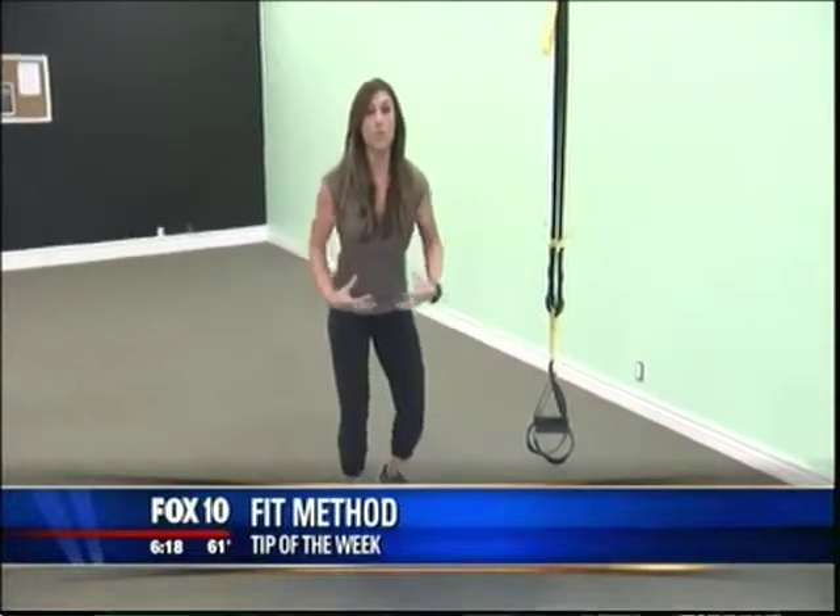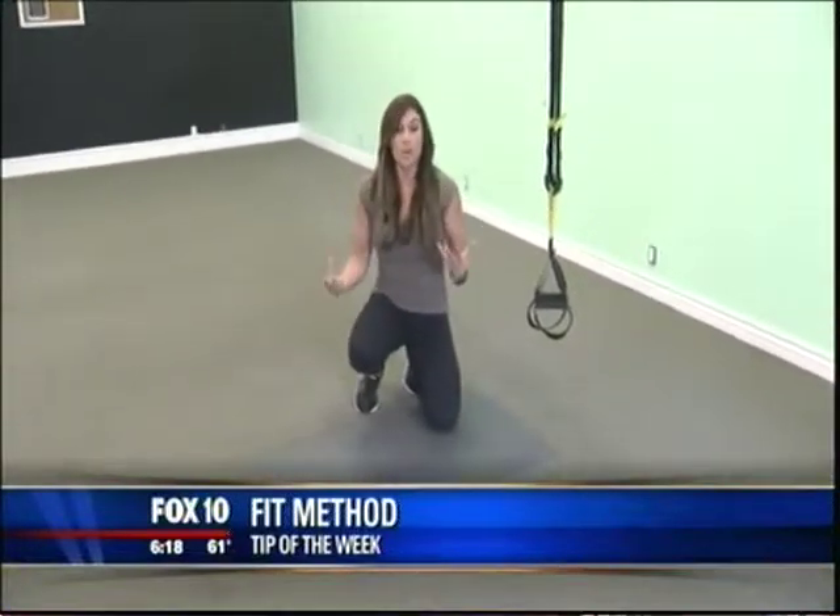So we're going to use the TRX today working the core, and the reason I like the TRX is you're not only working your core but you're also working other areas as well.